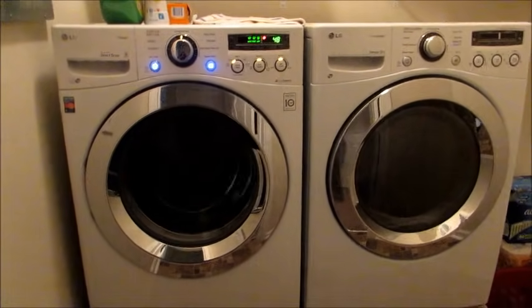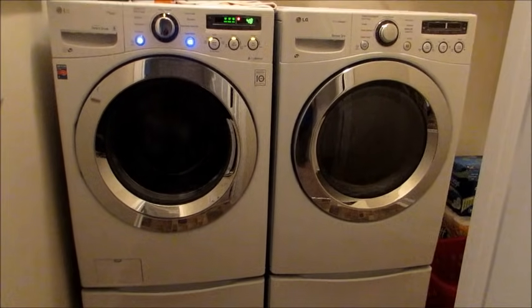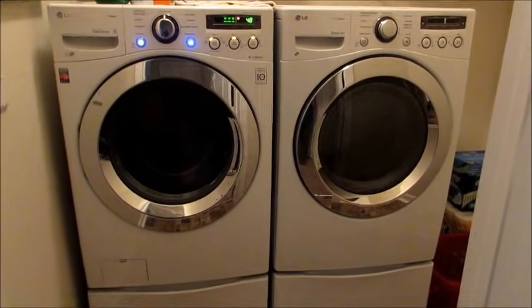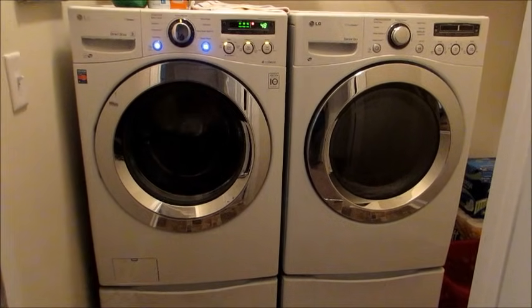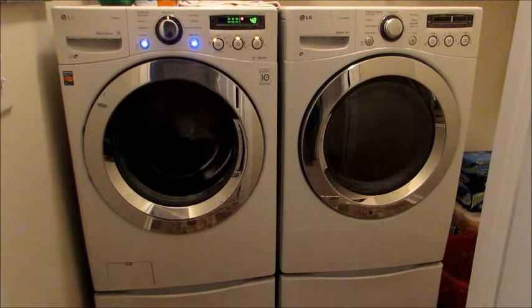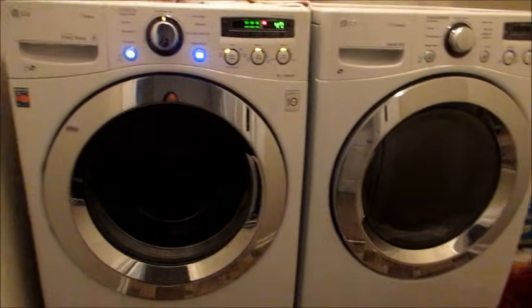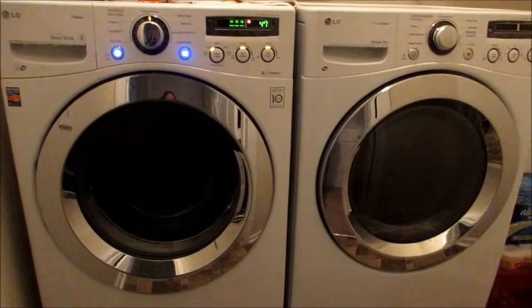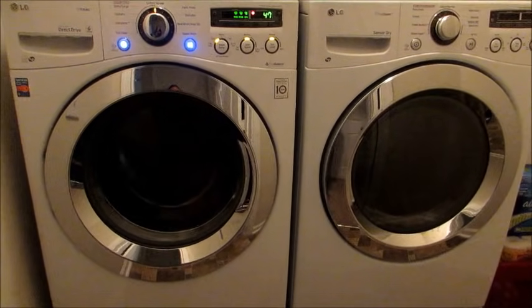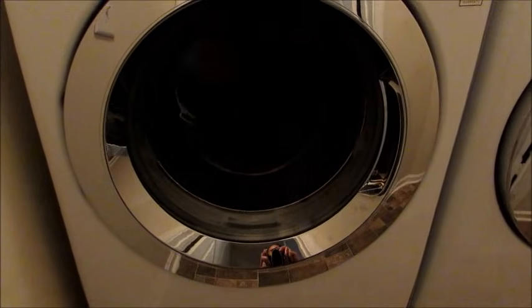Hey guys, I'm back to do an updated review of my washer and dryer set. I did a review back in May, and now that I've had them for a few months and use them almost every day, I wanted to do an update video because I'm absolutely loving these. For anybody in the market for a new set, definitely consider these if you like the front-loading option. I actually have a load going right now — it's so quiet that you literally forget you're doing laundry.